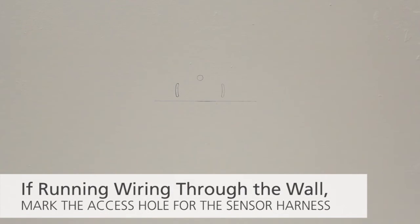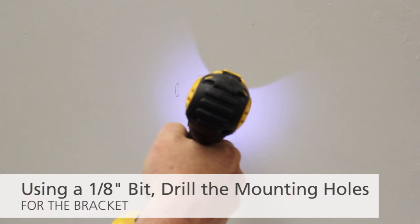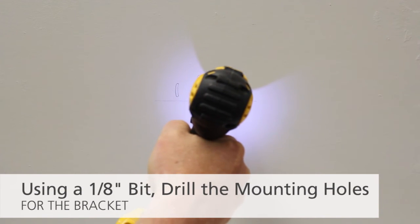If running wire through the wall, mark the access hole for the sensor harness. Using a 1 and 1/8th inch bit, drill the mounting holes for the bracket.